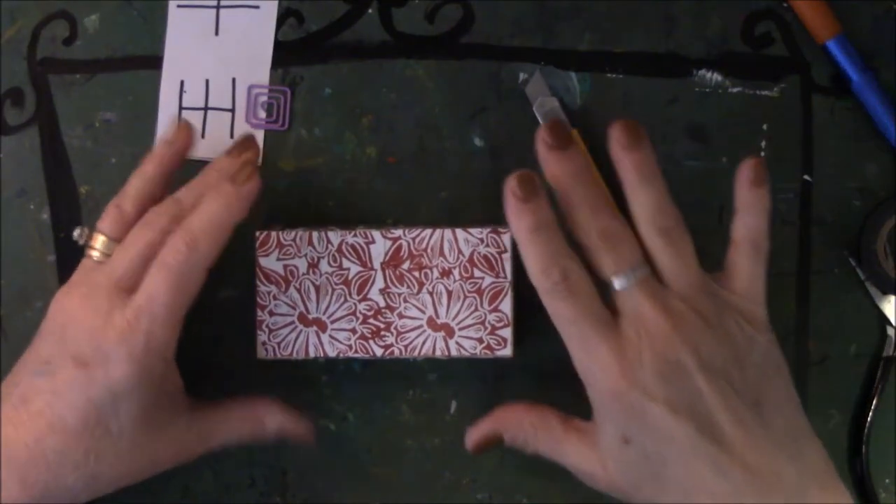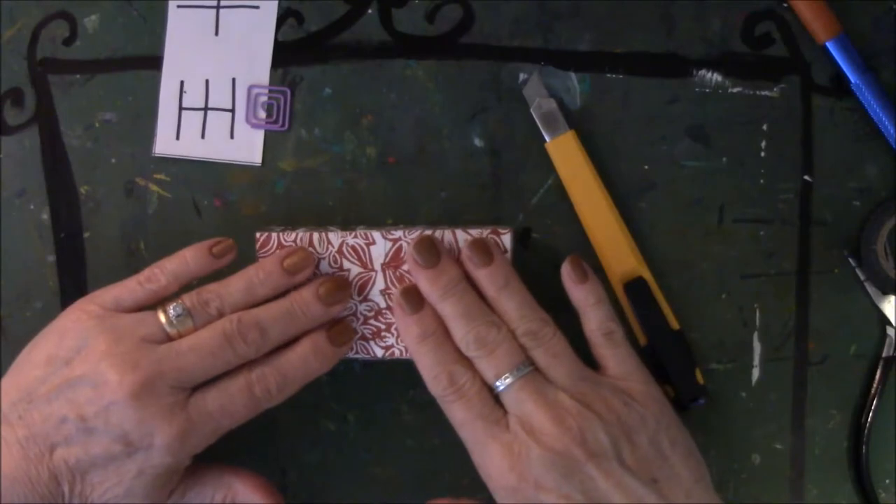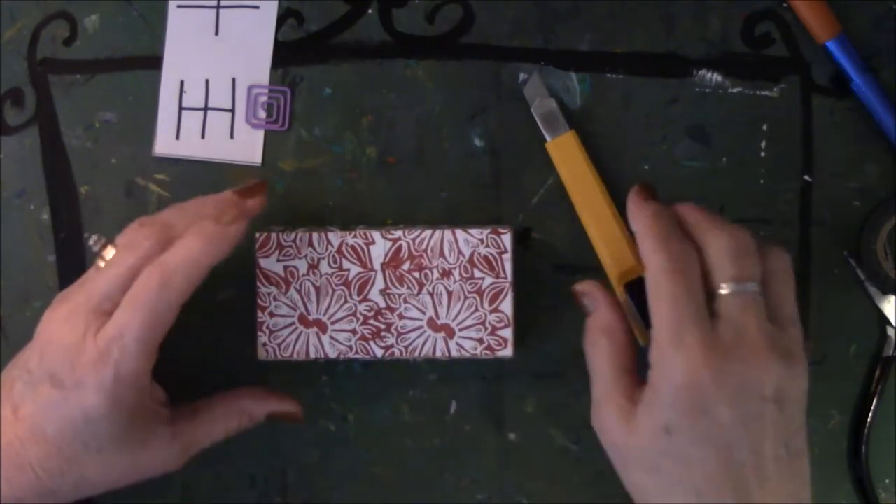Okay, we're back, and this is the second part to the first video on how to cut the paper on the flippin' photo block. I have to do that because of download time.